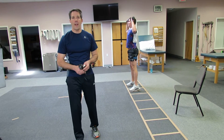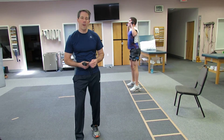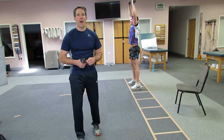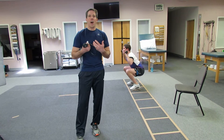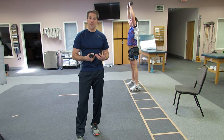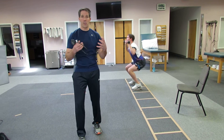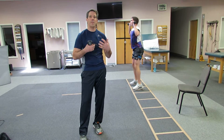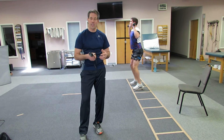Hello everyone, this is Paul from OrthoEvalPal and in today's video I want to talk about exercise prescription while using blood flow restriction training. You know that it takes a lot of mechanical stress to a muscle to make it get bigger and stronger, or you can have a metabolic reaction to the muscle to help build the strength and size of the muscle.